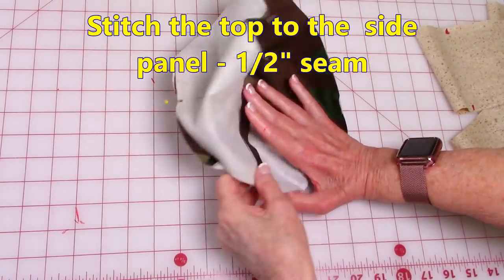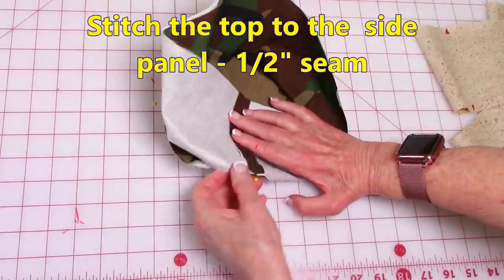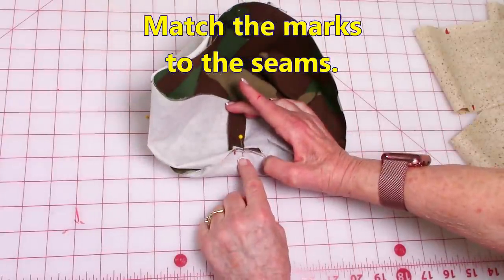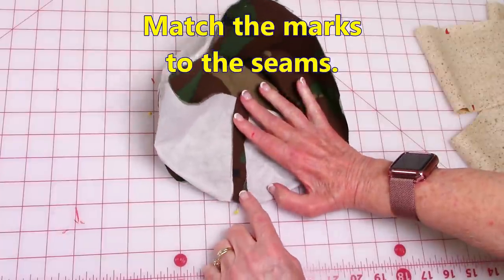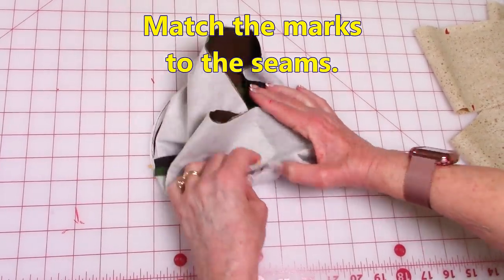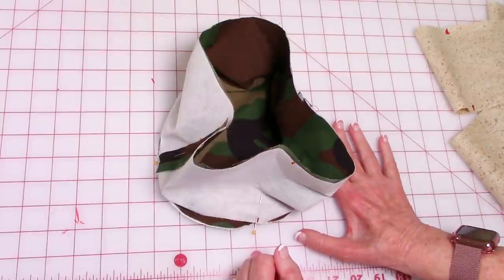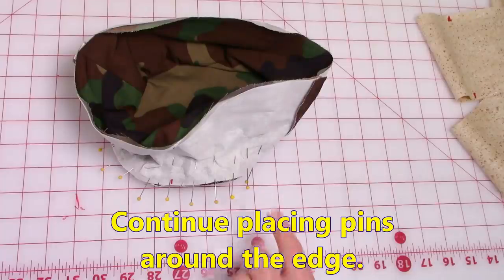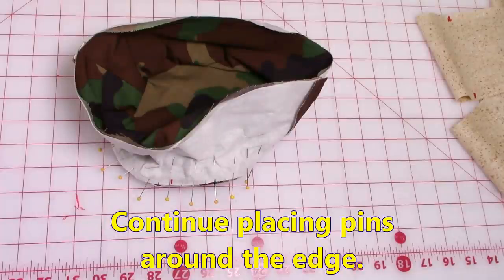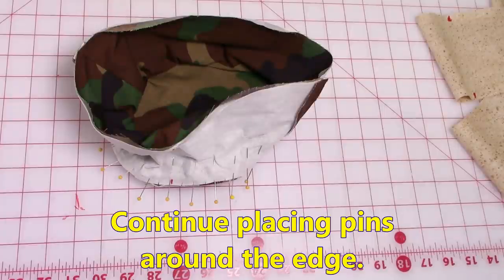Take the top section and the side panel section and match your markings — there was a red dot here, match it to the seam, then match the other two markings on opposite sides of each other. All in all you will have four pins in place. Continue placing pins all the way around, and put your pins fairly close together, because what you're trying to do is prevent pin tucks from happening when you are stitching.